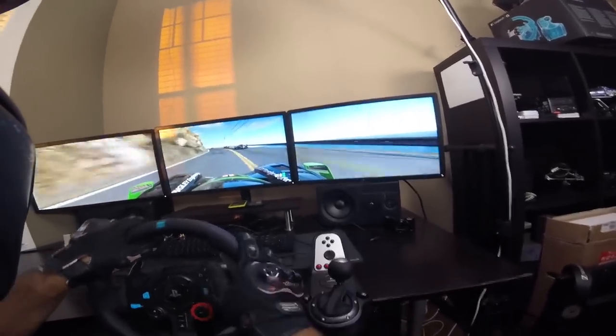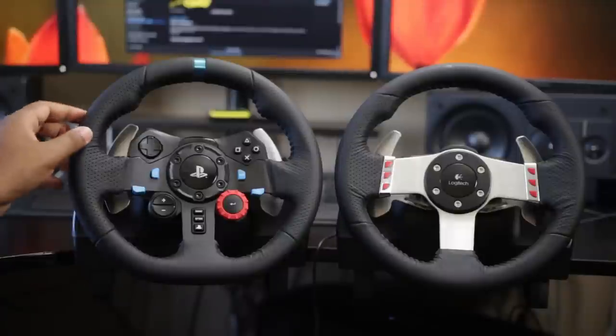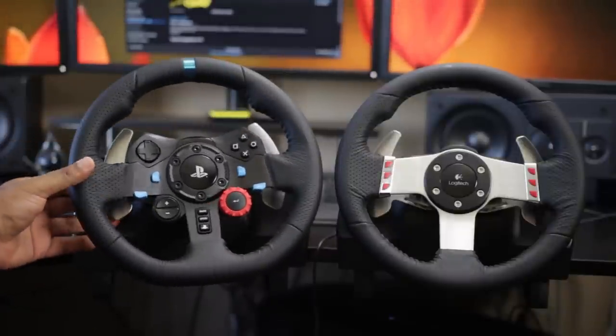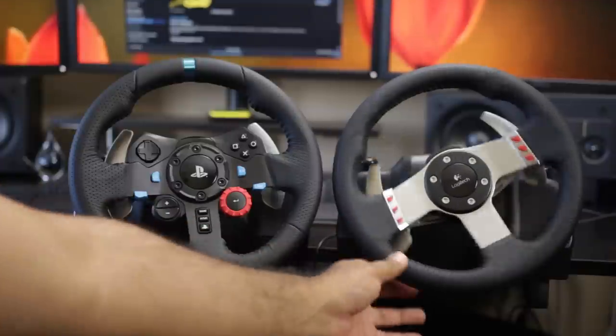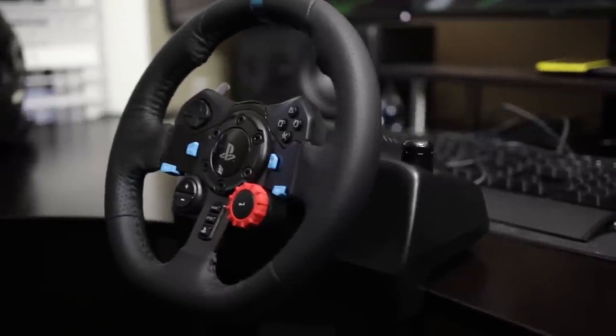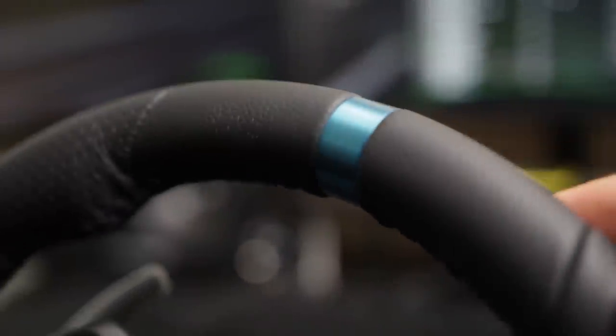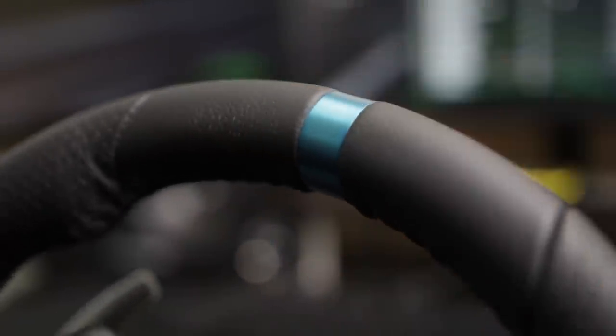Moving on to the design, the G29 uses the same base as the older G27 but has a nicer, sportier look to the rim itself. It features a hand-stitched leather wrap all around the steering wheel providing plenty of grip, and the spokes are made out of anodized aluminum — durable and great looking. There's also a metallic blue steering orientation strip, a nice visual aid to confirm your wheel is pointing in the right direction.